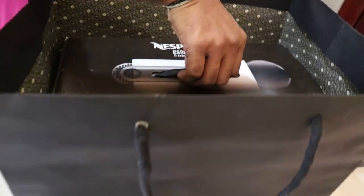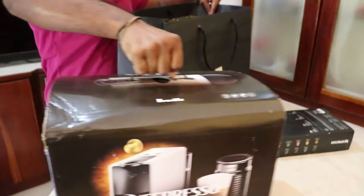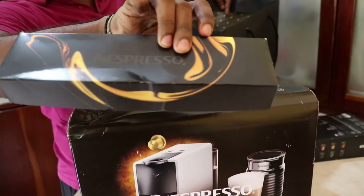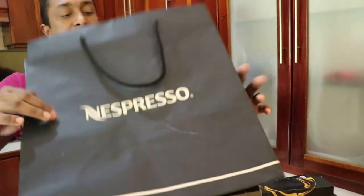I'm going to remove this off the cover. This is how it is. I have another Nespresso coffee pods here too. This is a beautiful bag as well — a nice bag. So I'm going to keep this.